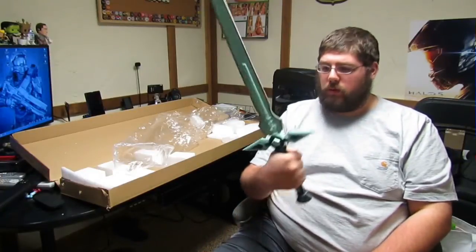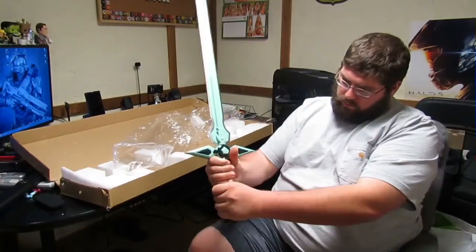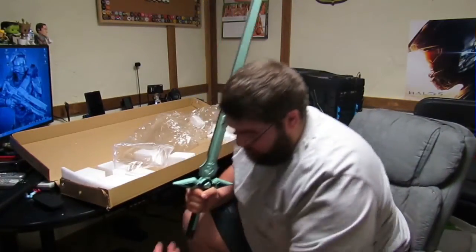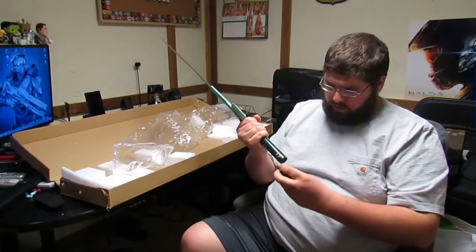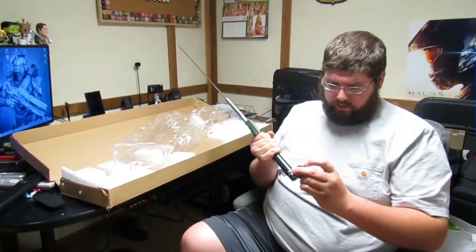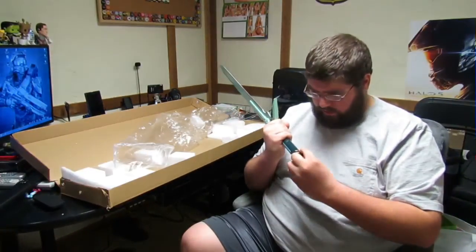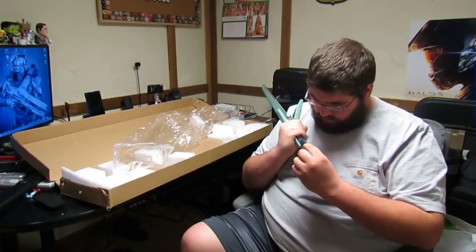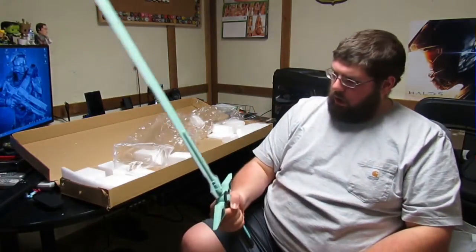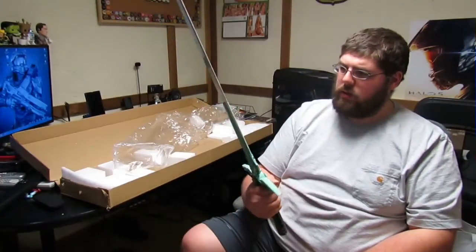It seems like the right size — they're supposed to be one-handed swords, and I can't comfortably fit two hands on the grip. Before I put these away I'm going to try to hot glue that hilt back on because it's really going to bother me if it doesn't stay. The handles look like they're made out of wood — it's a nice sword, I like it.